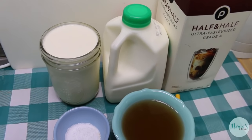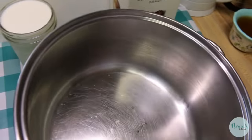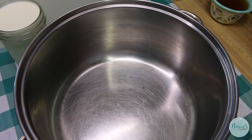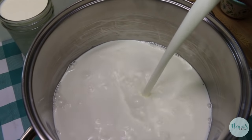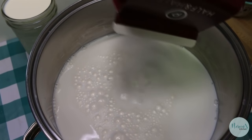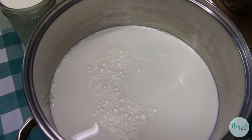We're going to bring our milk up to temperature, so set aside the buttermilk and apple cider vinegar — they come later — and set aside the salt too. Go ahead and pour the half-and-half and heavy cream into a heavy-bottomed stockpot and set it over medium-low heat. My burner goes from 1 (low) to 10 (high), and I'm setting mine on a 4, which is medium-low.